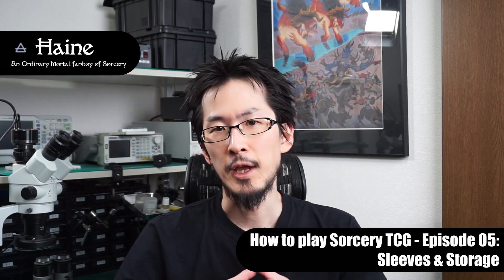Hey everyone, how's it going? This is Hain from Wizards Den and today I'm going to talk about sleeves and storage for your sorcery cards. I know there are many people starting to play sorcery as their first TCG and I wanted to show them what kind of products are available to protect and store their cards. I can't give a comprehensive review of all the products out in the wild — I'm here to show what products I ended up using after playing other TCGs for over two decades. I'll be mainly talking about sleeves but I'll also cover binders and storage. Let's move to the game table.